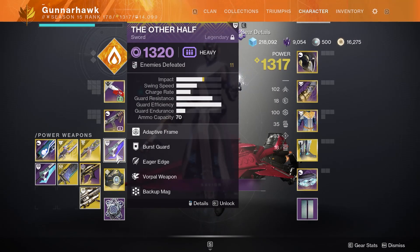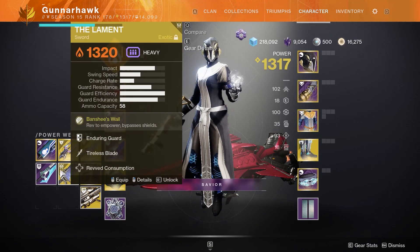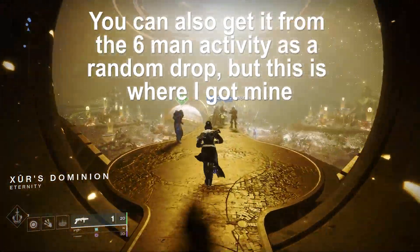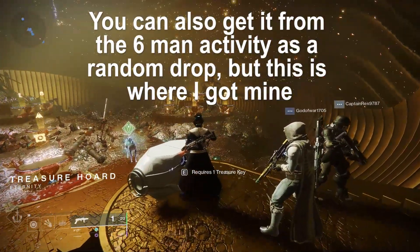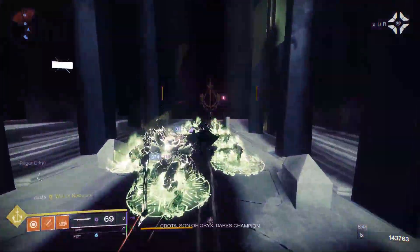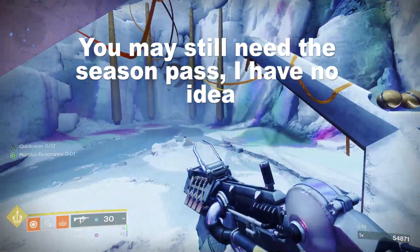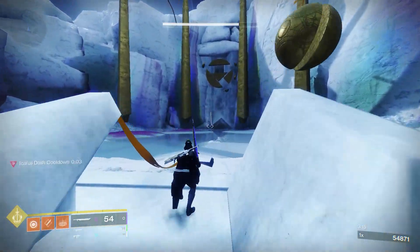Now let's talk swords. Currently, there are only two swords in the game that this perk can roll on — they are called the Other Half and Half Truths, and they both come from the same source: Xur's chest in his lair, opened with a treasure key acquired from the seasonal six-man activity. This is 100% free to acquire and does not require the 30th Anniversary Pack or the Destiny 2 Deluxe Edition.